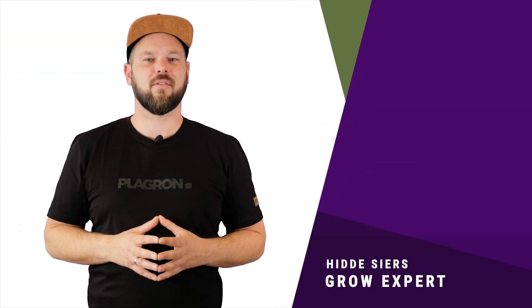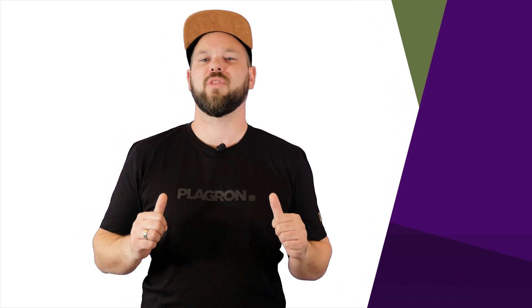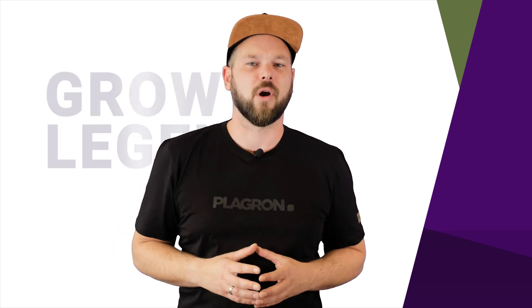Hi, this is Hidde from Playground, here to help your plants develop the best possible root system with our Power Roots. At Playground, we do everything to help you grow legendary.